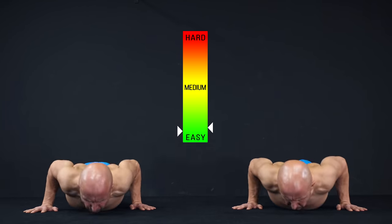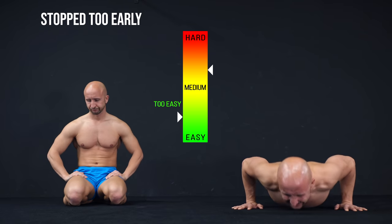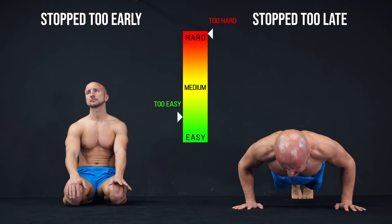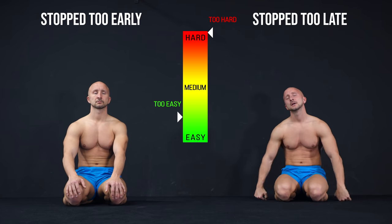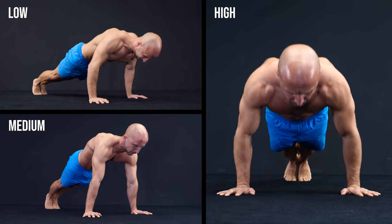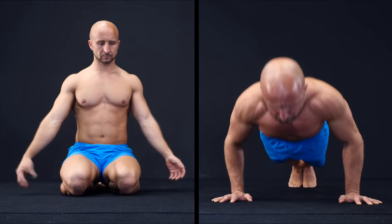This method requires some practice, because you have to learn when you should stop your set. The goal is to avoid stopping too early when you still have a lot of energy, but you also shouldn't stop too late when you can hardly do the last rep. Like in method 1, it's possible to do this workout in the low, medium, or high rep range — so no matter if you are able to do only a couple or a lot of push-ups, this method works quite well in every rep range.